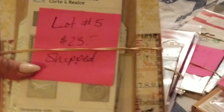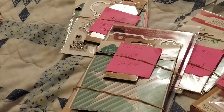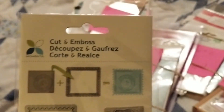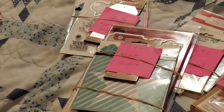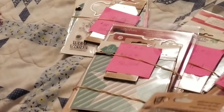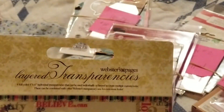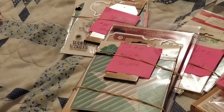Lastly, it's Lot Five, and Lot Five is $23 shipped. You will be getting a Cuttin' Emboss, and you will also be getting the large sheet metal tags — this one also has three and they're bigger than my hand. You will also be getting Webster Pages layer transparencies as well. And lastly, you will also be getting Tim Holtz Sizzix letters.